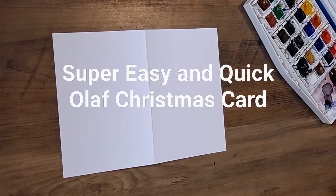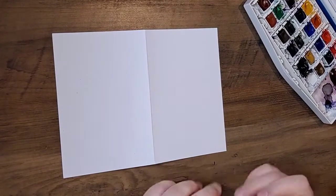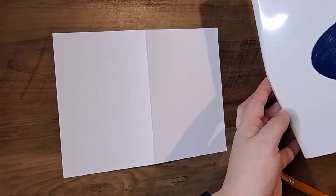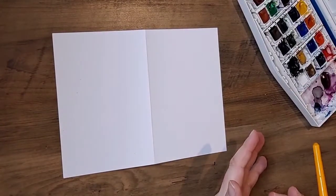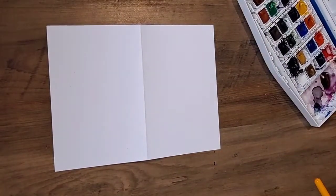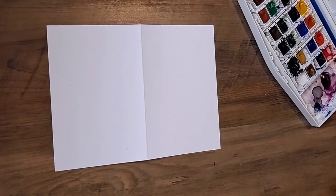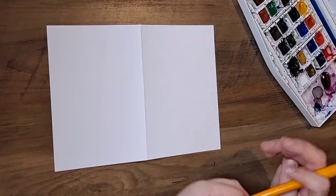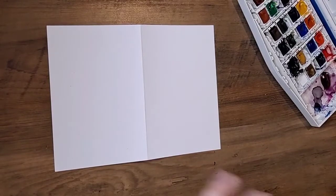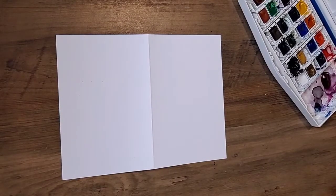Today we're going to paint a watercolor painting of Olaf — it's really quick and simple. I'm using Windsor and Newton watercolors. All you need is some blues; you could use one blue and leave some of the page white, or do a mix. I'm going to use about four blues, and then you need either a white gouache paint or a white POSCA pen, which is a paint pen, or you could use black paint. There are many ways to do it, so you can't go wrong.